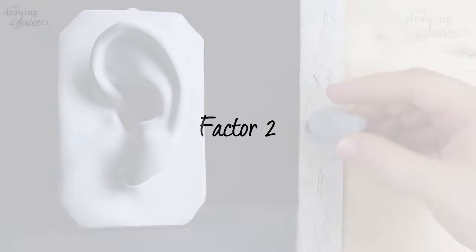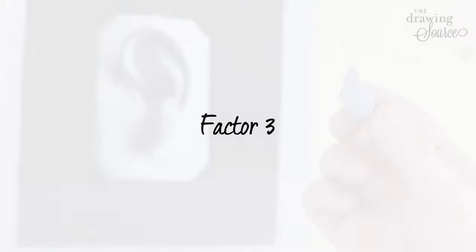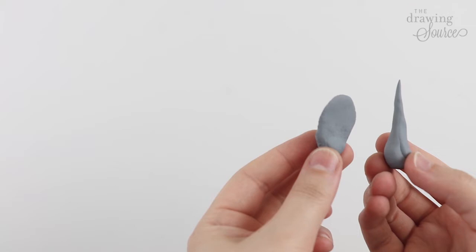Two: once a kneaded eraser has picked up pencil dust, you can clean it by kneading it between your fingers — like magic! Most importantly, three: you can shape a kneaded eraser into different forms depending on how you intend to use it. This makes it not only an indispensable erasing tool, but a drawing tool as well.